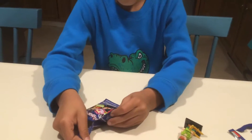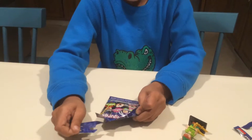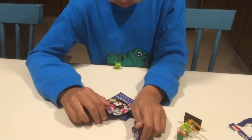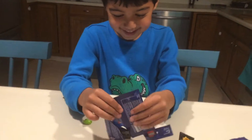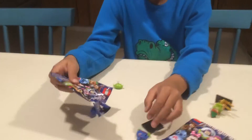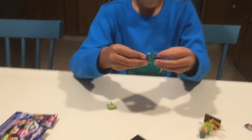So let's open the next minifigures. We got the alien! We got the alien from Toy Story.